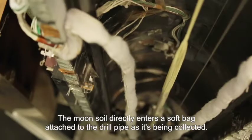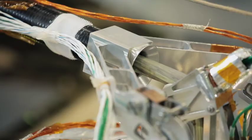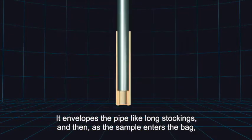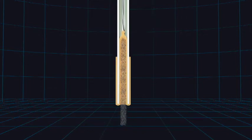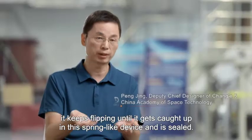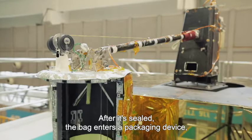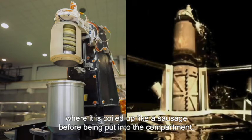The moon soil directly enters a soft bag attached to the drill pipe as it's being collected. The bag has another ingenious design — it envelops the pipe like long stockings, and then as the sample enters the bag, the drill spins and flips it inwards. After it's sealed, the bag enters a packaging device where it is coiled up like a sausage before being put into the compartment.